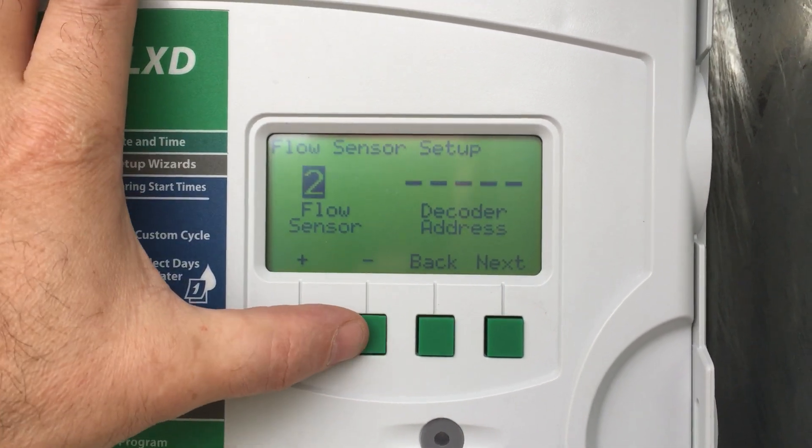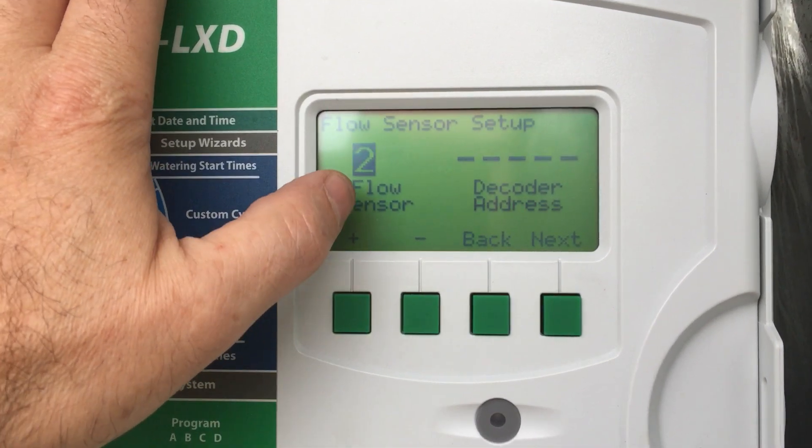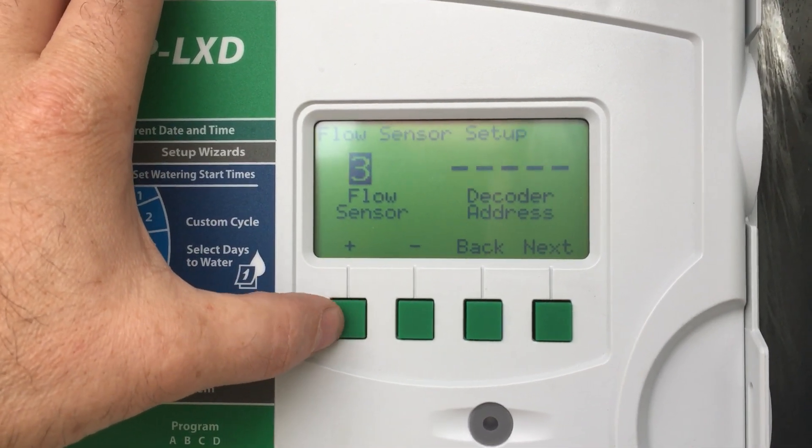Now you can have multiple flow sensors, but this one only has one. If you've got other ones, you just scroll up and put, say, number 2, and you put the decoder address in.